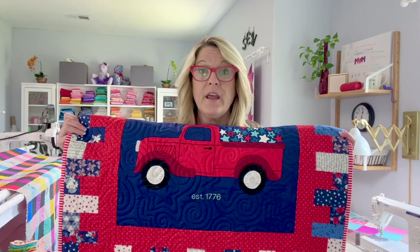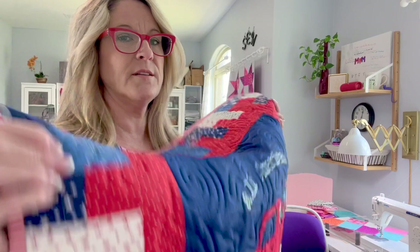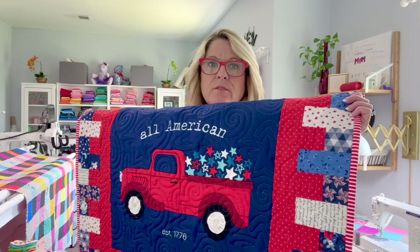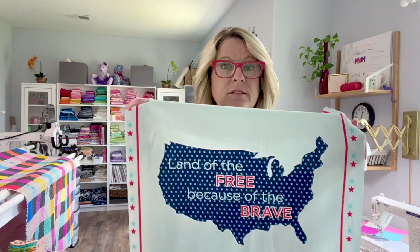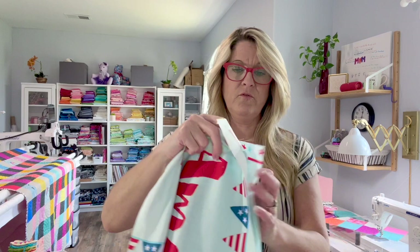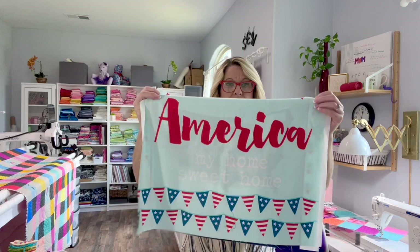On the back I just did a blue with stars and a little truck. For the batting, I did an 80/20 batting on the bottom and then a wool batting over the top, so it's thicker and very fluffy. The wool gives it a little bit of fluff and in the light it really looks pretty. For the fabric, I had a panel - a Riley Blake panel that comes with four different pieces - and I just cut them into fours, using one for this topper.